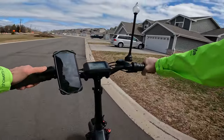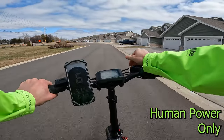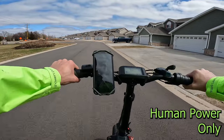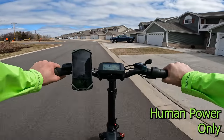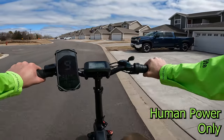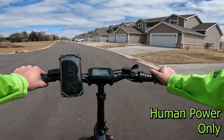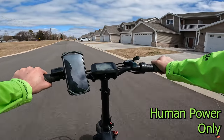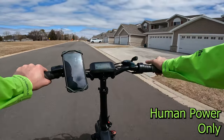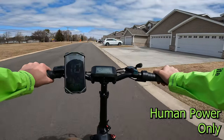I do get the question quite a bit — can you pedal whatever electric bike I'm reviewing, say if you run out of battery or there are issues with the bike? I'm in fifth gear here on very flat ground going about 9 miles an hour. So this certainly would be doable, though hills will definitely be a challenge. Speaking of hills, let's take this bike on our hill climb test and see what this powerful motor is capable of.